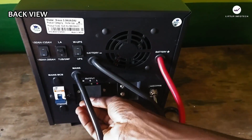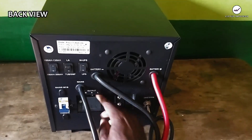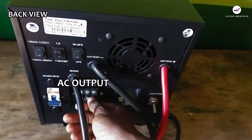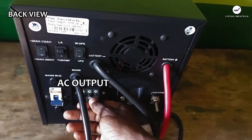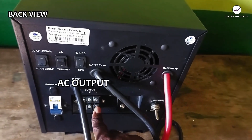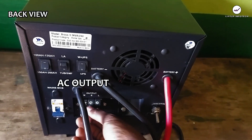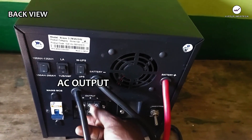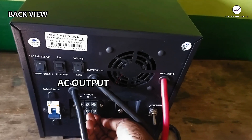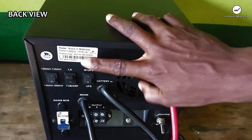We also have the main AC output here. I've opened the AC output cover — this is where we have your neutral, the earth, and the live. You are going to connect your cable here at the AC output: neutral, earth, and live connected here. This is a 3.2 kVA inverter.